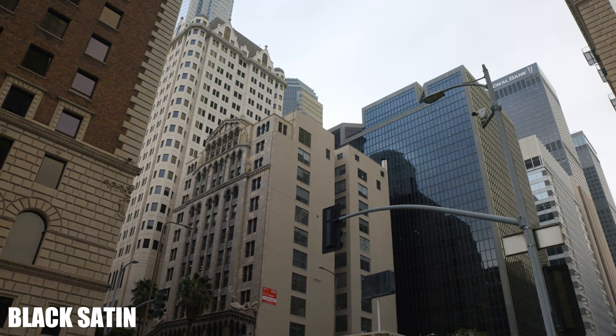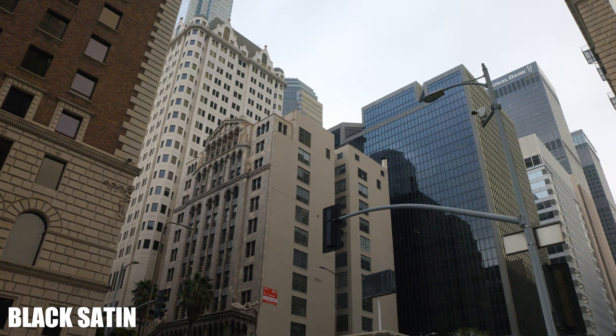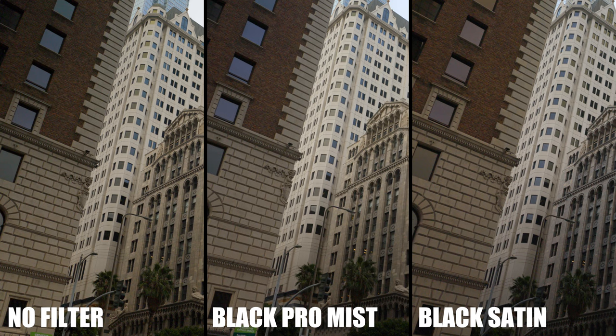Just like the last test, we're getting that grittier image, but retaining more of the sharpness than the Black Pro Mist. This filter has its own take on environments, which is what I want. Here are all three shots — you can make a side-by-side comparison.